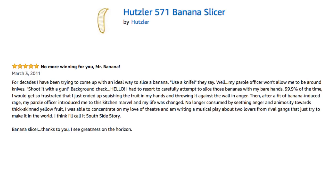For decades, I've been trying to come up with an ideal way to slice a banana. Use a knife, they say. Well, my parole officer won't allow me to be around knives. Shoot it with a gun! Background check. Hello? I had to resort to carefully attempting to slice bananas with my bare hands. 99.9% of the time, I would get so frustrated that I just ended up squishing the fruit in my hands and throwing it against the wall in anger. Then, after a fit of banana-induced rage, my parole officer introduced me to this kitchen marvel, and my life was changed. No longer consumed by seething anger and animosity towards these thick-skinned yellow fruit, I was able to concentrate on my love of theater, and am writing a musical play about two lovers from rival gangs that just try to make it in the world. I think I'll call it South Side Story.